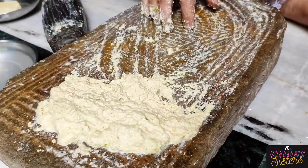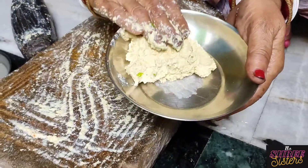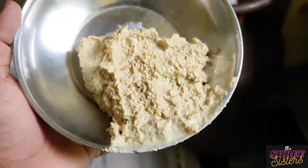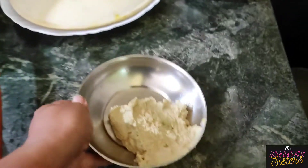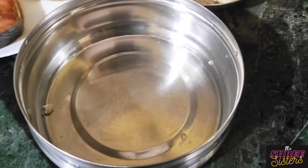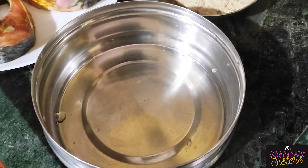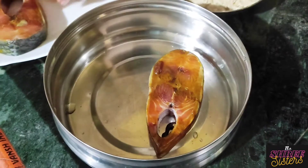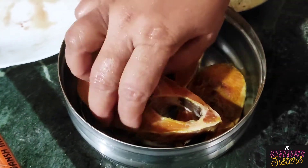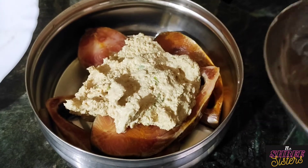It is complete with the masala, and we will put it in the next step. Now we are going to put the paste in the coater.